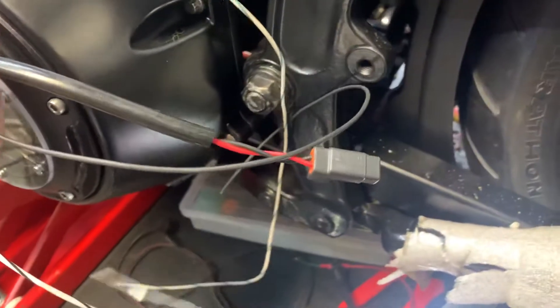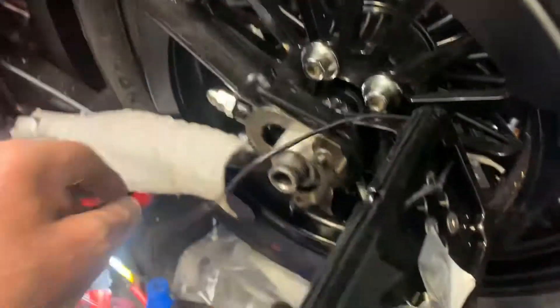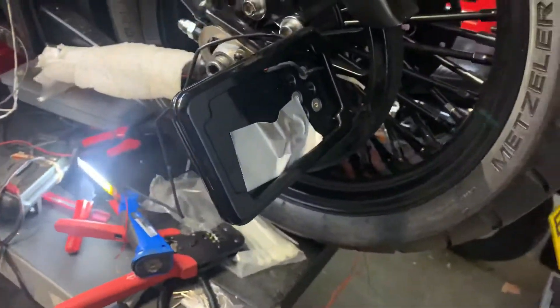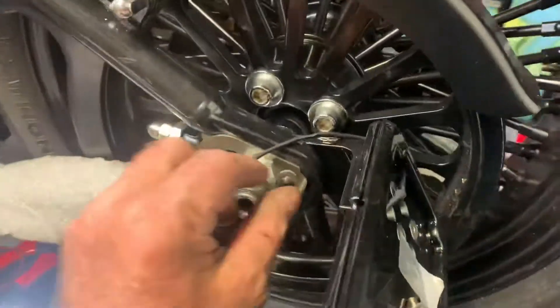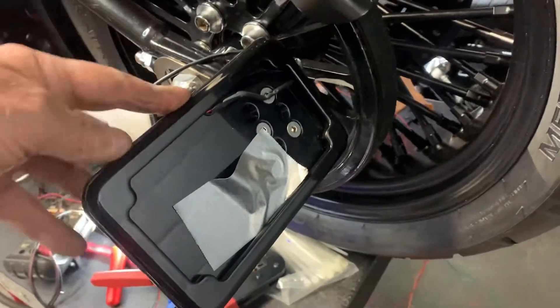These are more of the VFI connectors - speedo sensor, whatever that's for. This here will be run up the top. This will be your rear light just for the number plate. Very cool - Custom Cycle Components light. Very, very cool bit of kit. Very expensive, but solid billet. I've got to admit this rear light, it really is a nice bit of kit.